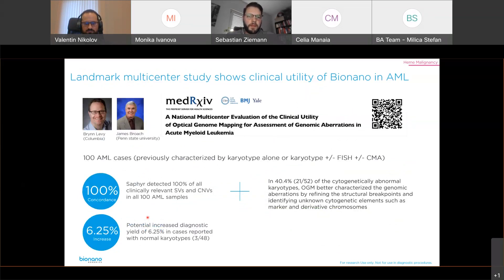Another leukemia study was done by James Broach and Bryn-Levy, analyzing 100 AML samples. The Sapphire system detected 100 percent of all clinically relevant structural variations and copy number variations across all samples. They could potentially increase the diagnostic yield by more than 6 percent in cases where the karyotype was completely normal. In addition, in 40 percent of cytogenetically abnormal karyotypes, optical genome mapping better characterized the genomic variations by refining structural breakpoints and identifying unknown cytogenetic elements, disease drivers, or marker and derivative chromosomes.